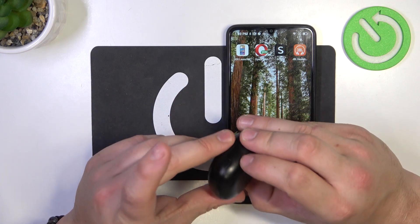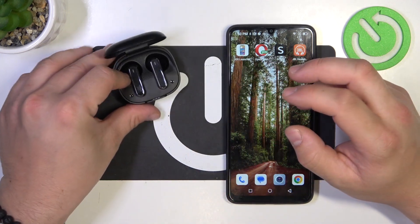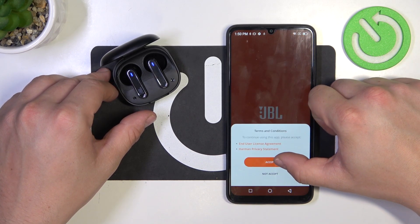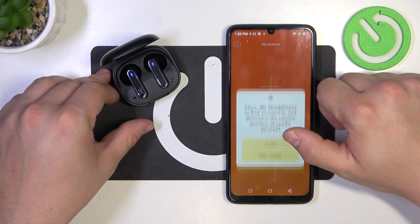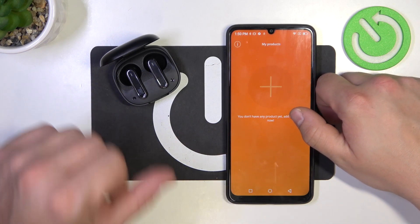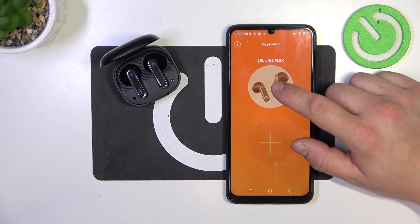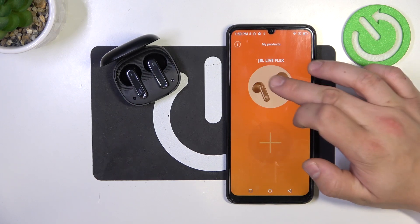To begin, turn on your headphones. Enter the JBL Headphones app and accept Allow. Make sure that your headphones are connected to your smartphone. As you can see, they are discovered by the smartphone.